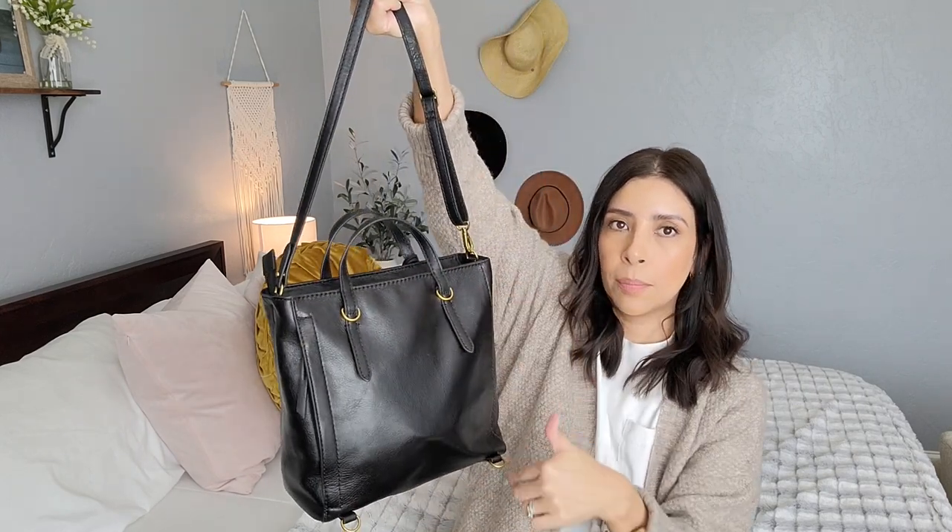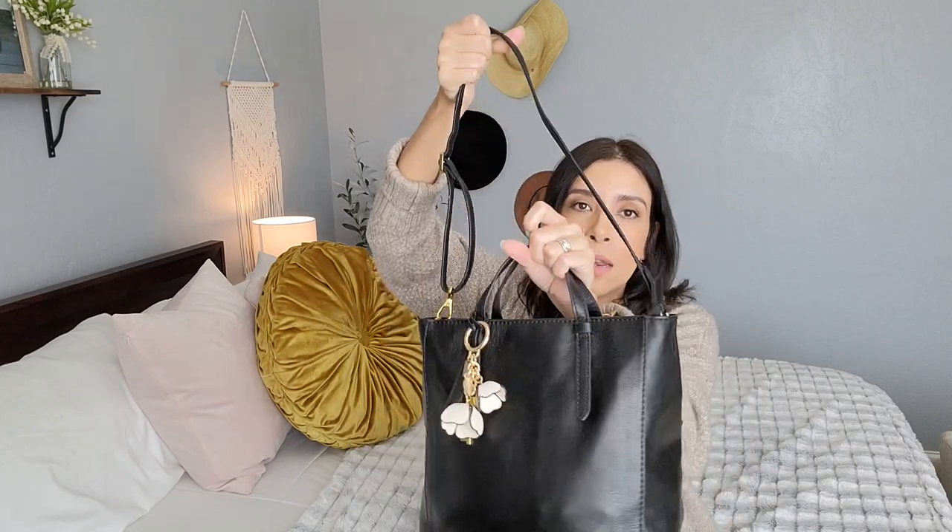So it can be worn a couple of different ways: as a backpack with two straps, top handle, or over your shoulder. I've never owned Fossil before — I now have three Fossil bags and I really like them. This is my first Camilla convertible in small black.